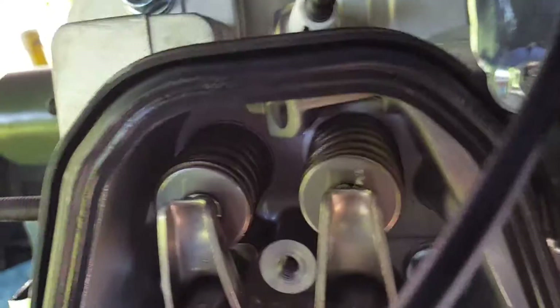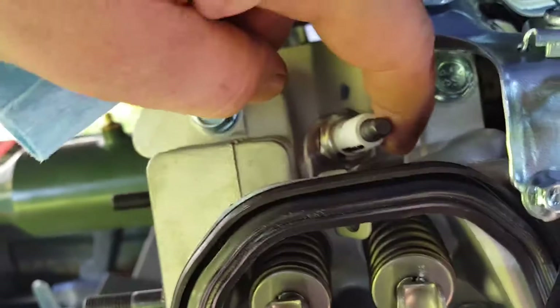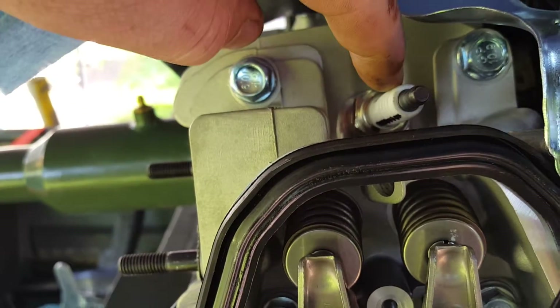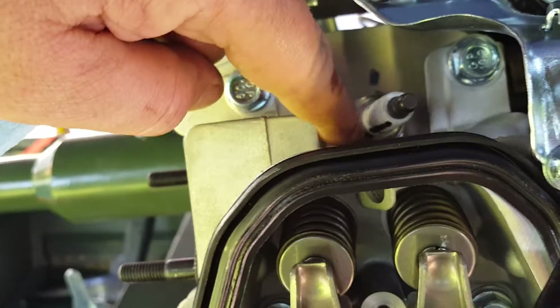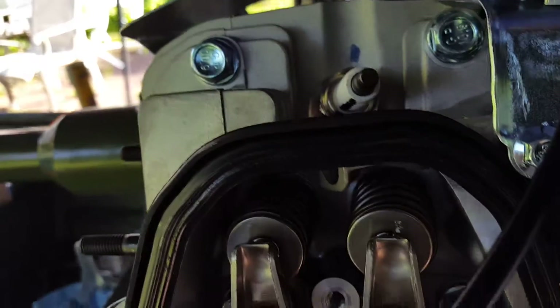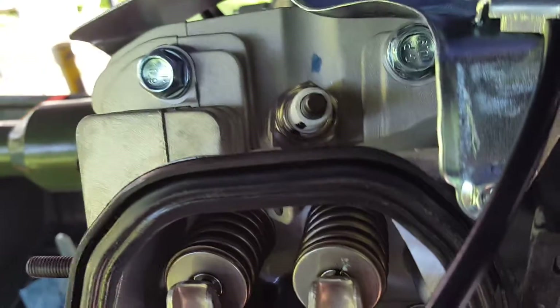I ended up putting three washers on, and it brought the line across the top from one side over to the next, and then the last one brought it pretty much right where it needed to be. So mine went with three — you might have other results.